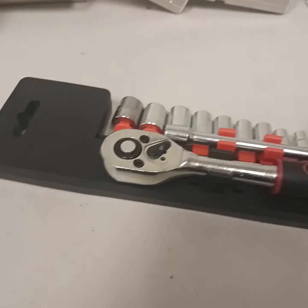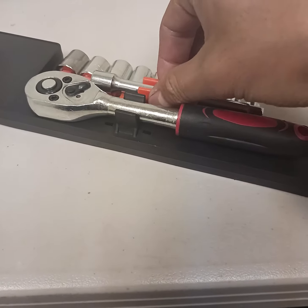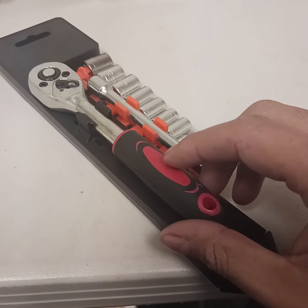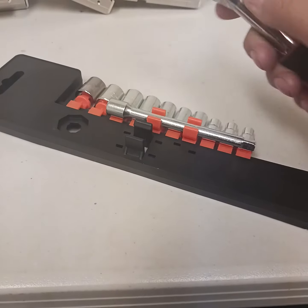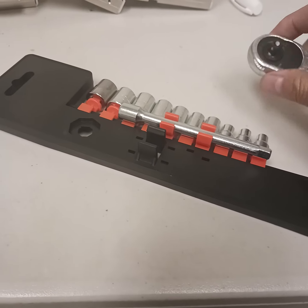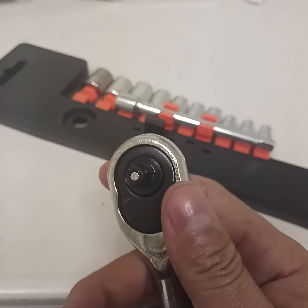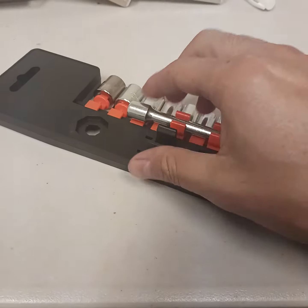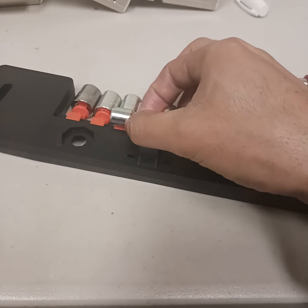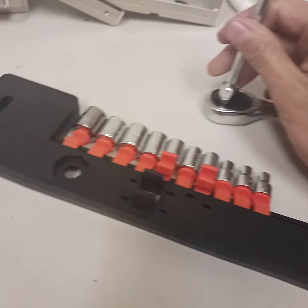Hi, hello. This is a video to review a tool I got from AliExpress. It's actually a very cheap product in terms of price — around six to seven dollars. It looks pretty good. It doesn't have any brand; it just comes wrapped in foam like this.